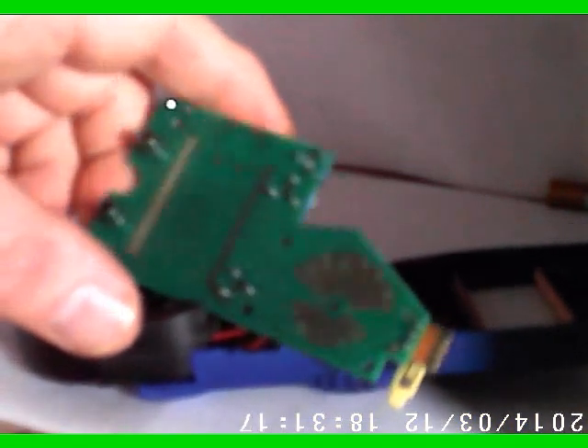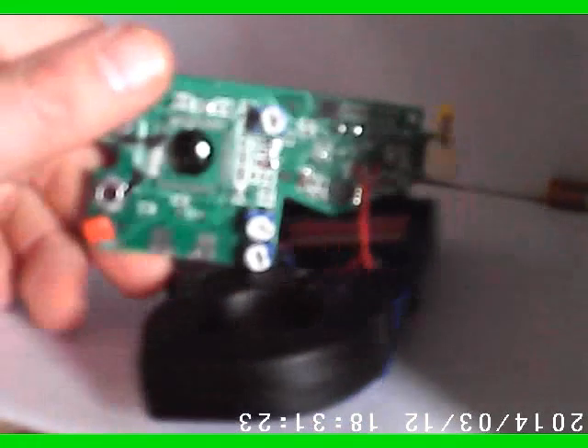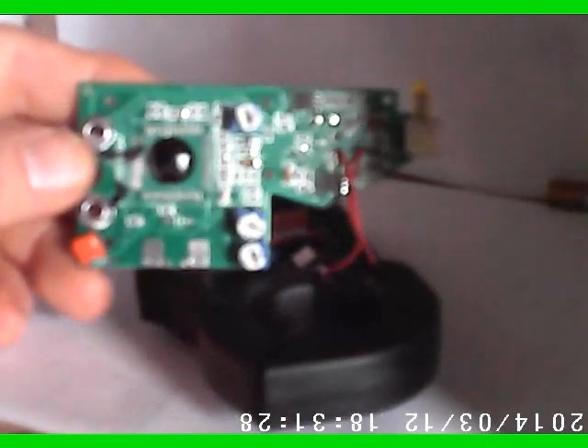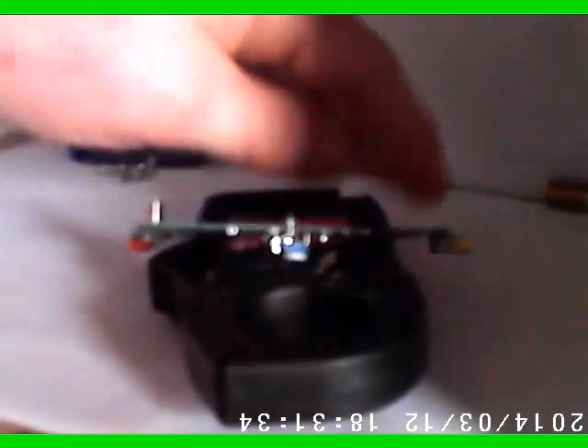I went ahead and soldered all three terminals. Each one of the little trimmers did have a connection on one side of the board, so each one of them I soldered and should have reconnected it to that connection that was missing before. I also went ahead and cleaned and wiped down the terminals. Let's put this guy back together and see what we come up with.